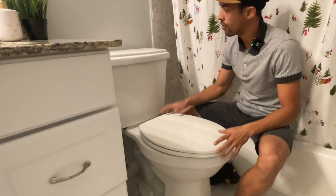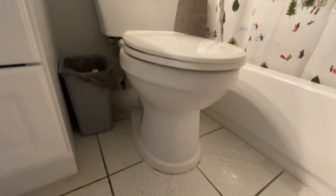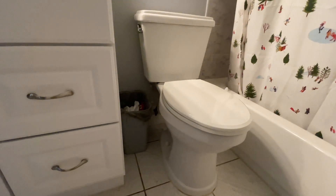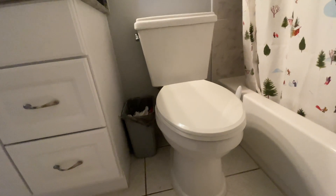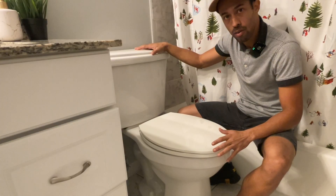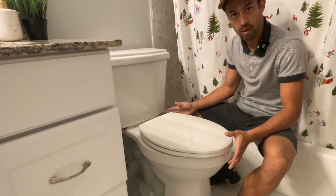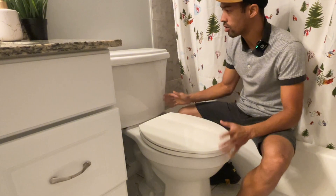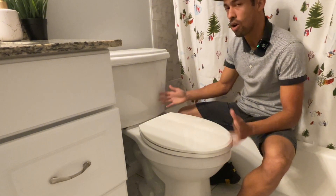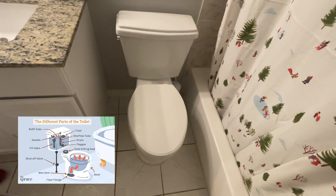Today in this video we're going to be going over how your toilet works. This is a gravity-fed toilet. We're going to go over all the components individually so you can understand how they function together, and at the end of the video we're going to go over some things you can do to diagnose and inspect the toilet to make sure everything is running correctly. We'll also discuss some common issues and what causes them.